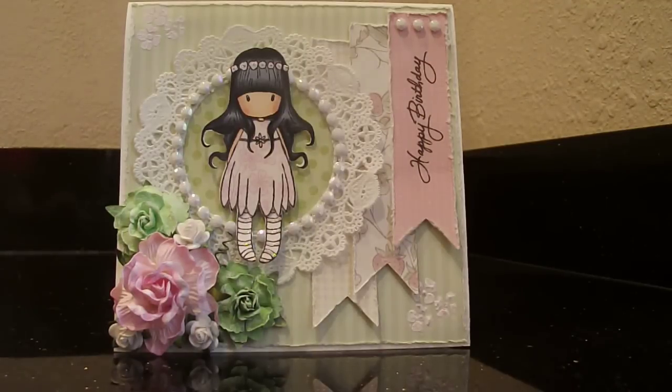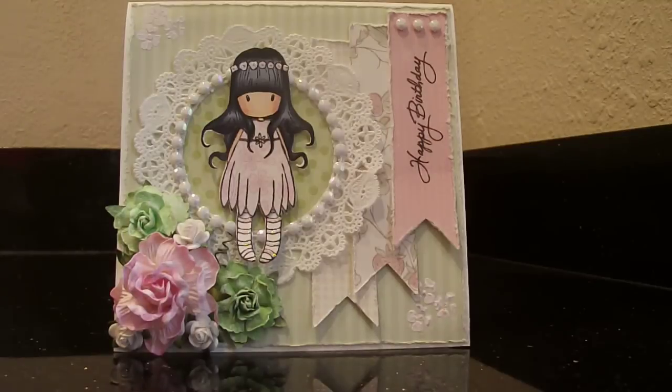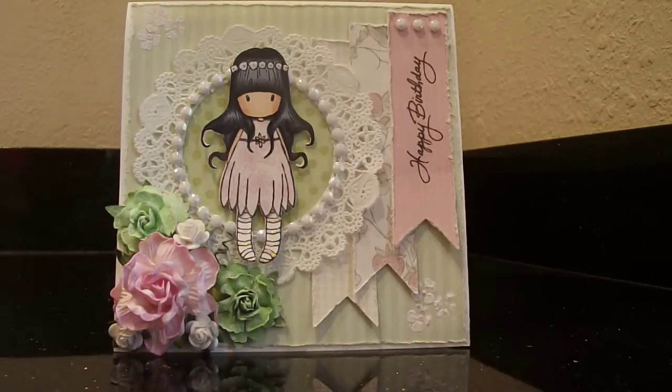This card features the images of a gorgeous girl. I fell in love with these images after watching a video by Creative Kelly from Cali. These little stamps are the cutest little things. They truly are. They actually remind me a lot of my youngest daughter — she's got really long hair and bangs just like the little girl, and some of the poses she makes look just like the stamp. I really like these stamps. They're so adorable.